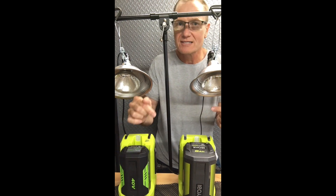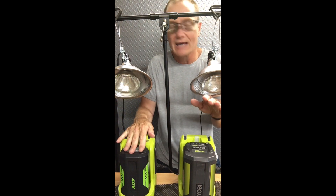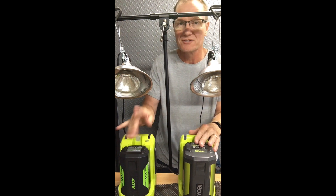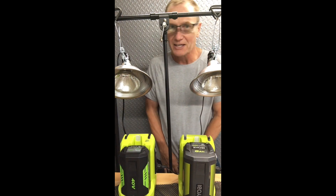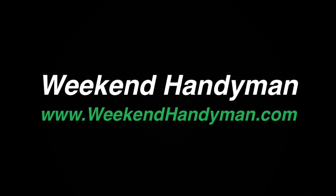I'll put those links in the description below so you can check out the Modisette battery on Amazon. Ryobi gear is all sold at Home Depot and such, so I'll put those links in the description below so you can check them out. This is John Young — thank you for watching. For more tips and how-to videos, go to weekendhandyman.com. Good luck guys.